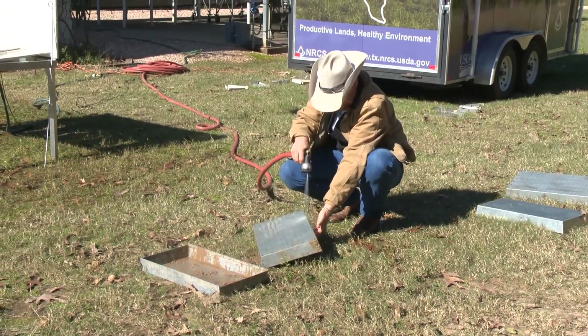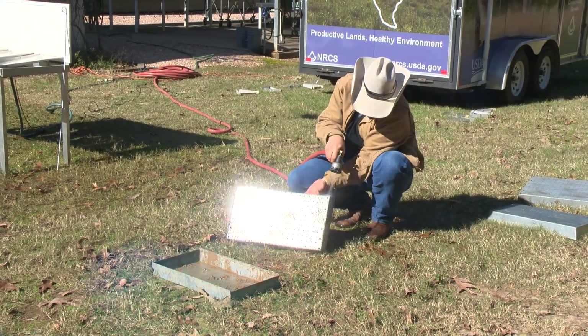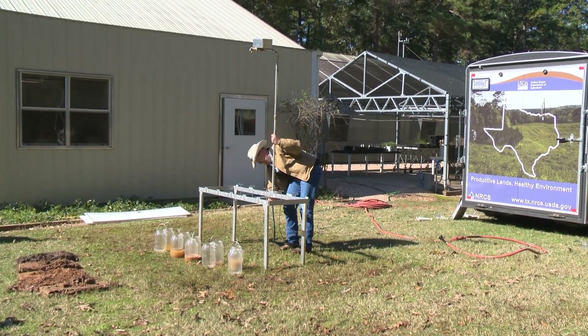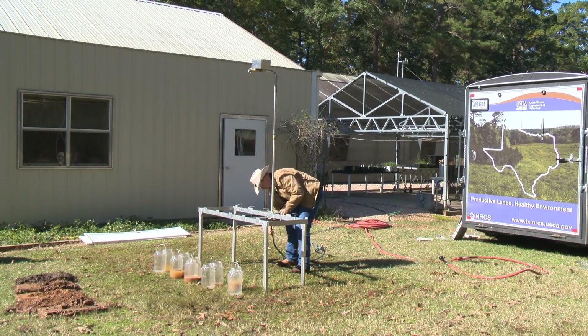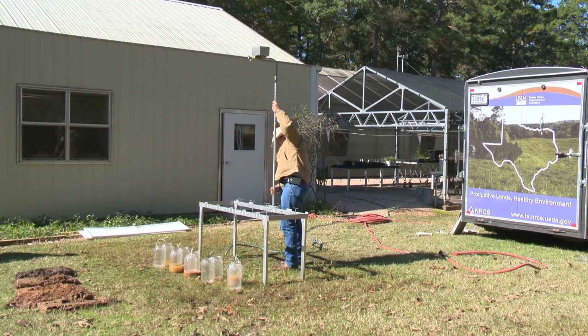Next, rinse the demonstration pans. When completed, set them up to dry. Remove the infiltration pans and backboard from the table as well. Unhook and disconnect the sprinkler motor mechanism from the table. The table is now available for use as a drying rack if no other space is available.